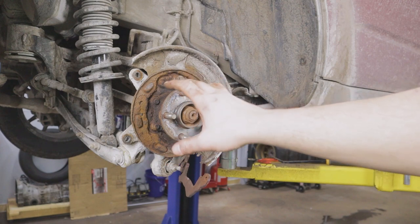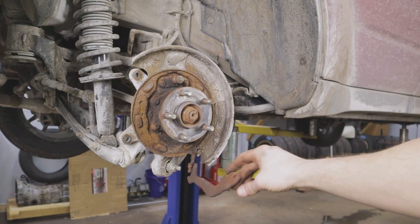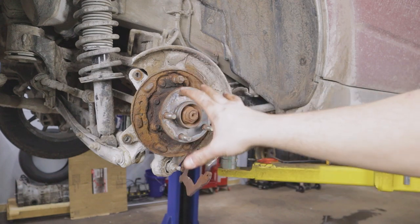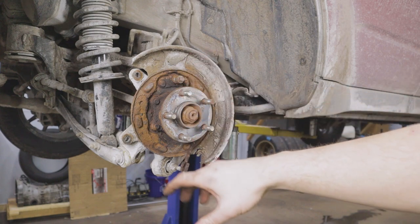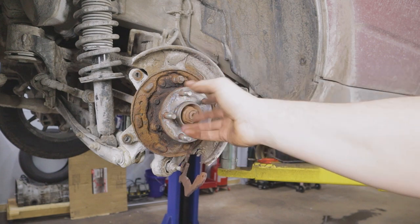We did skip ahead a little bit — sometimes getting this stuff off can be a headache and this was giving me trouble. They do sell tool kits for drum-style brakes like this that can make the job a little easier. I've just never really justified the cost because you can get it done with normal tools; it may just be a little more difficult.